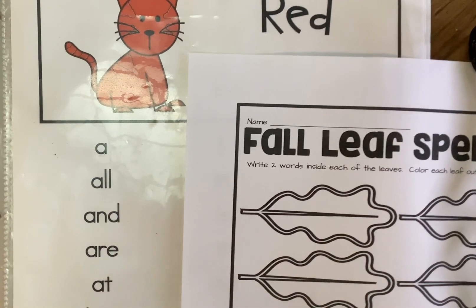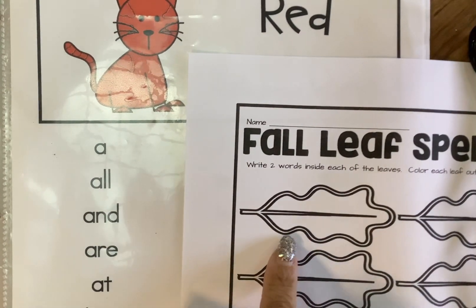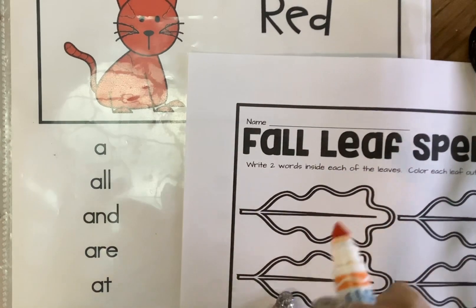All right, so what we're going to do is we're going to write two words inside each one of the leaves. Now we're going to choose two color crayons. I'm choosing my orange and brown because these are fall colors for our fall leaves, so if you want to choose your orange and brown that would be awesome.